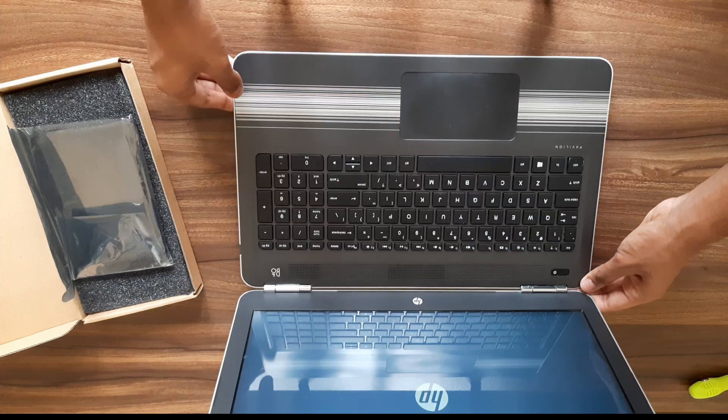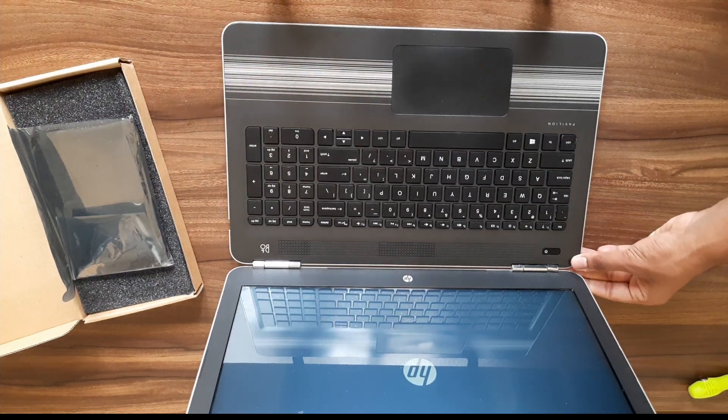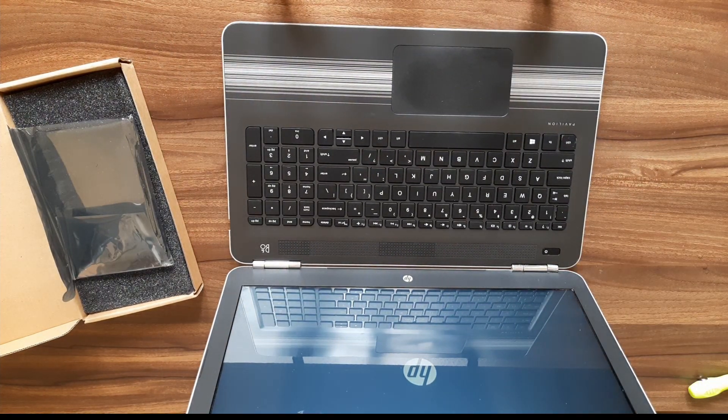As you can see, this is how you can change your battery, RAM, hard disk, and Wi-Fi module in your HP Pavilion 2016 model laptop. Thanks for watching guys — subscribe for more videos like this, like this video if you liked it. Thanks for watching till the end.